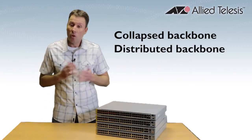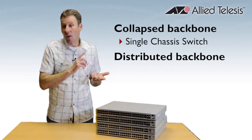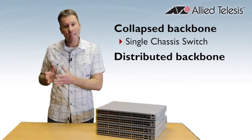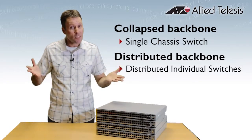In a collapsed backbone, the core is collapsed into a single unit, typically a chassis switch, because they're resilient, reliable, and powerful machines. On the other hand, a distributed backbone is when we take a bunch of individual units and connect those in a high-speed ring, so they can be distributed over distance.